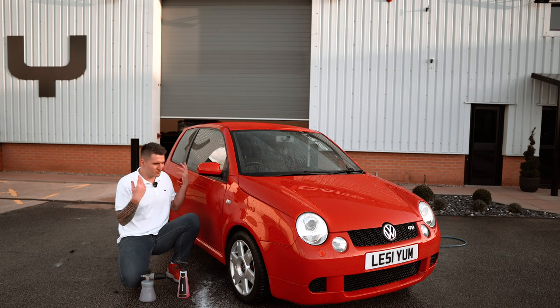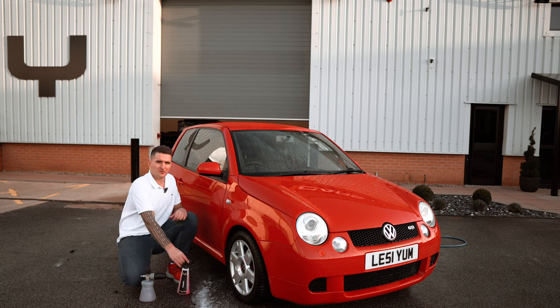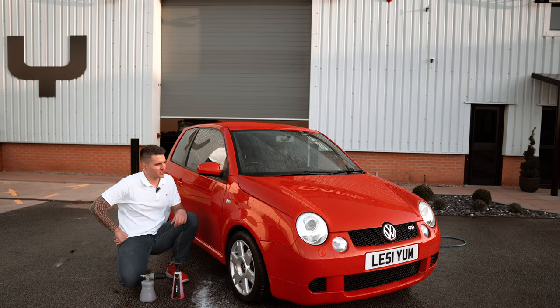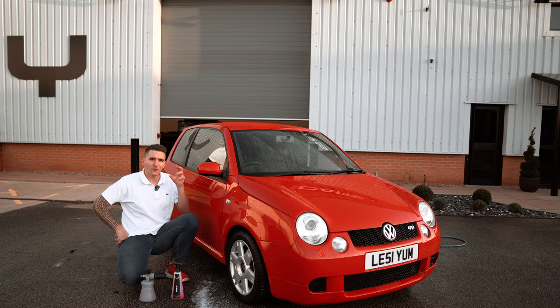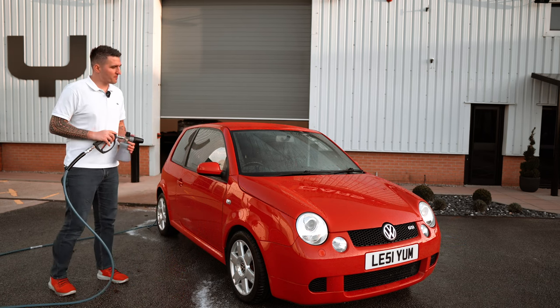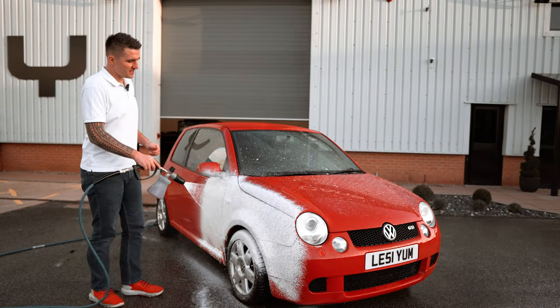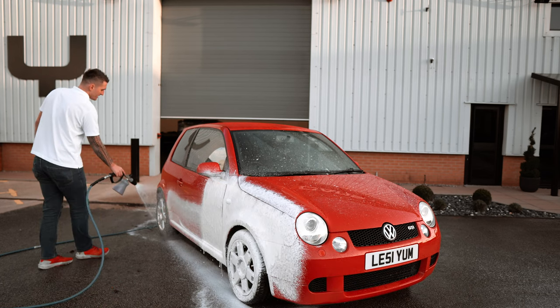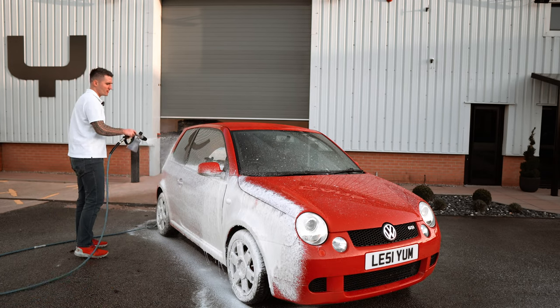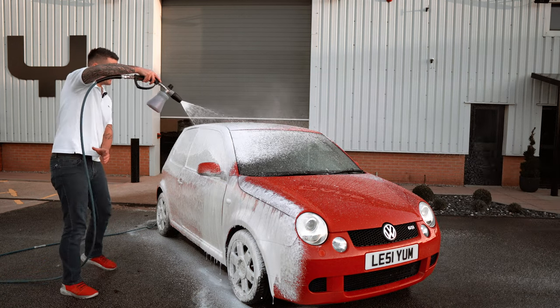I've just washed the car, it's still wet, and I'm going to foam it now — that's my favorite application. On some areas I may also use the spray bottle application. Keep a close eye on how the water is acting and what the water behavior is like. I've got my foam cannon set up here and I'm going to go directly into the paint as if I'm just snow foaming the car. As you can see, it's quite thick — I'm just hitting everything to give it an even coverage.